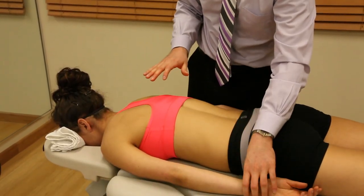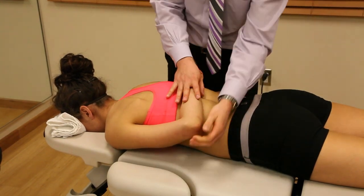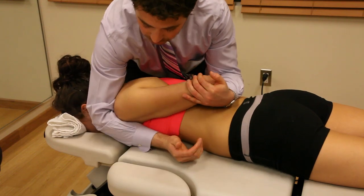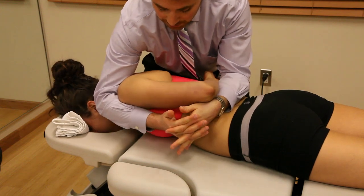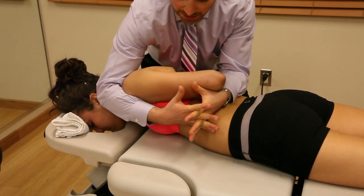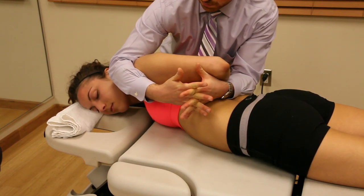The first thing we want to do is position her arm into internal rotation and adduction. I'm going to scoop my forearm around her anterior shoulder and then clasp my hands together, using my body to keep her in this internally rotated, adducted position and just lean back — pulling back on her anterior shoulder with my forearm.